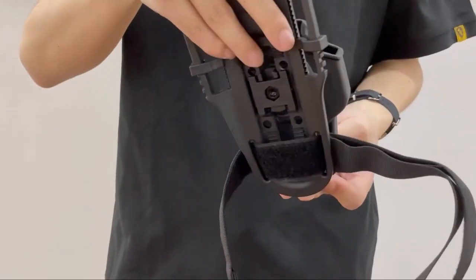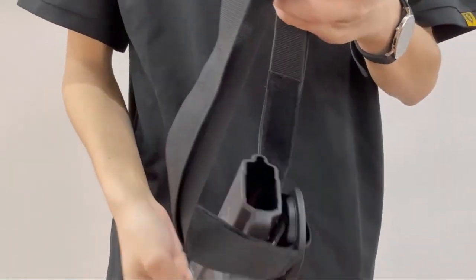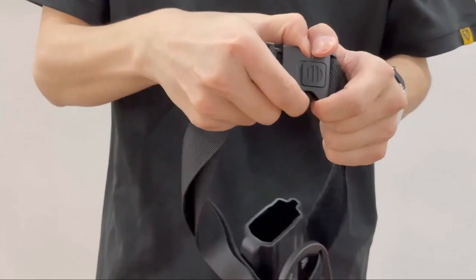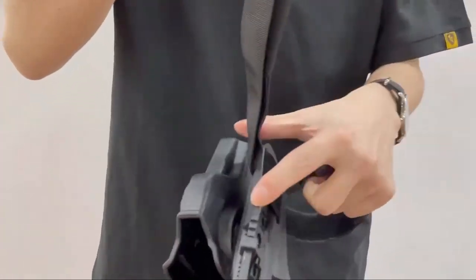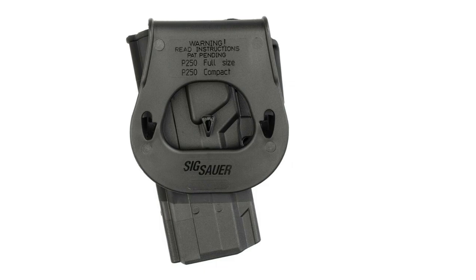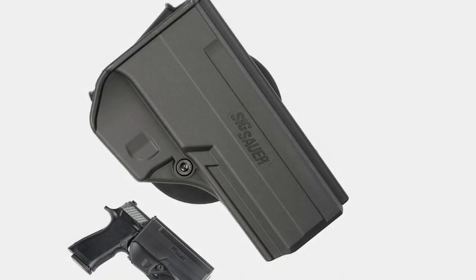At around $25 on Amazon, this holster is relatively inexpensive and appears to be durable, with the added advantage of being a SIG-supported product. The paddle also rotates 360 degrees to fit every application and is made from durable high-impact polymer.